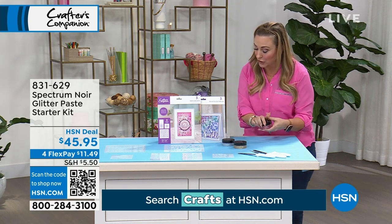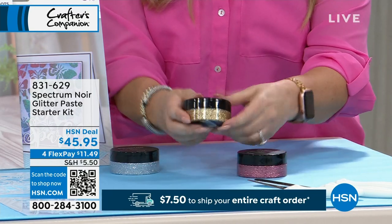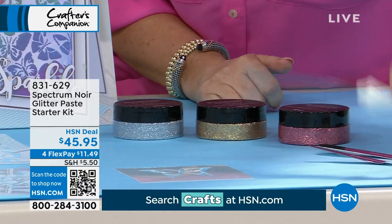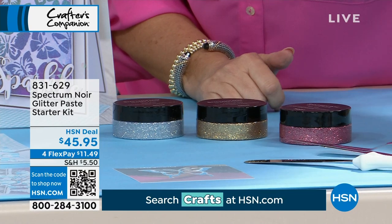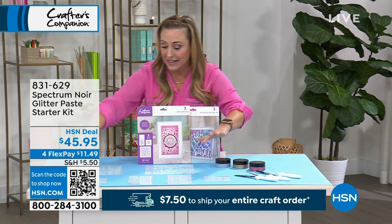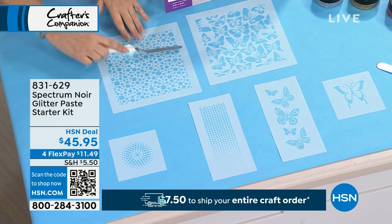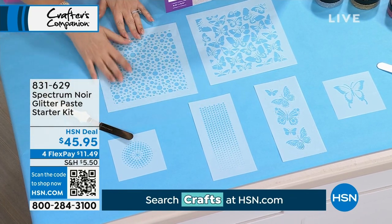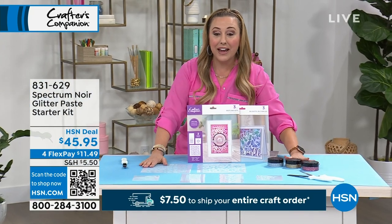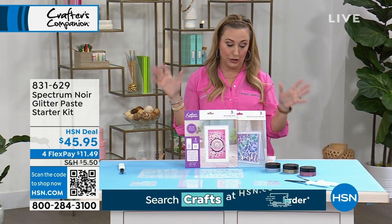You're getting the famous glitter paste in three colors: that beautiful pink, gorgeous gold, and beautiful silver — all three. You're also getting three palette knives that look like baking frosting knives. What you do is place the stencils down, take the paste and put it over them, then peel up to reveal beautiful glitter designs. The item number is 831-629 and it's from Spectrum Noir, who also make those amazing markers.